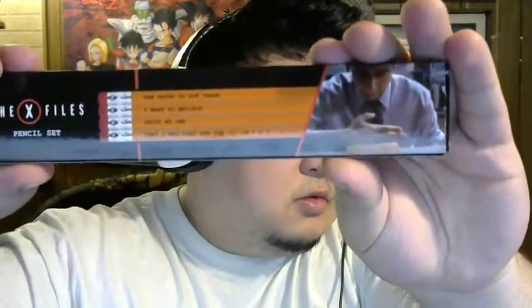It looks like an X-Files pencil set. Each pencil has a different saying on it: 'The truth is out there,' 'I want to believe,' 'Trust no one,' and 'That's why they put the I in FBI.' You can't really read it easily, but either way — X-Files. The theme I'm getting from this crate is investigative work: Batman is an expert investigator, Jessica Jones is a private eye for hire who just happens to be a superhero, and X-Files is obviously investigating extraterrestrial activity.